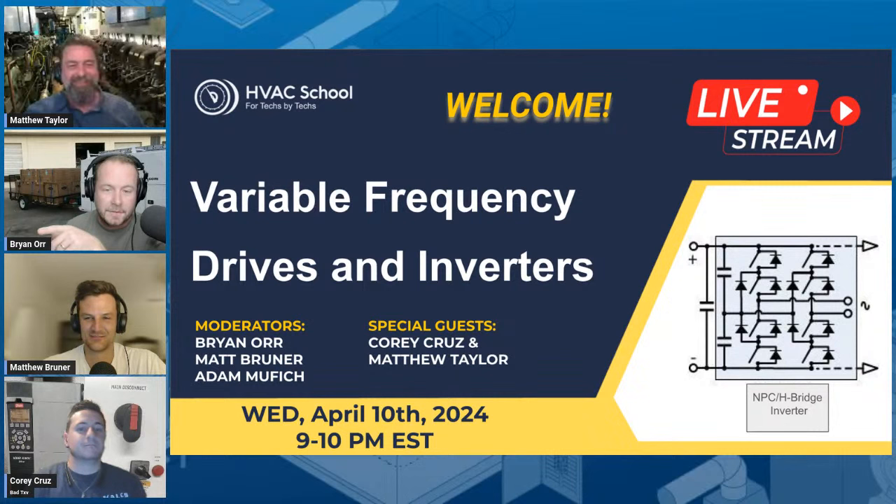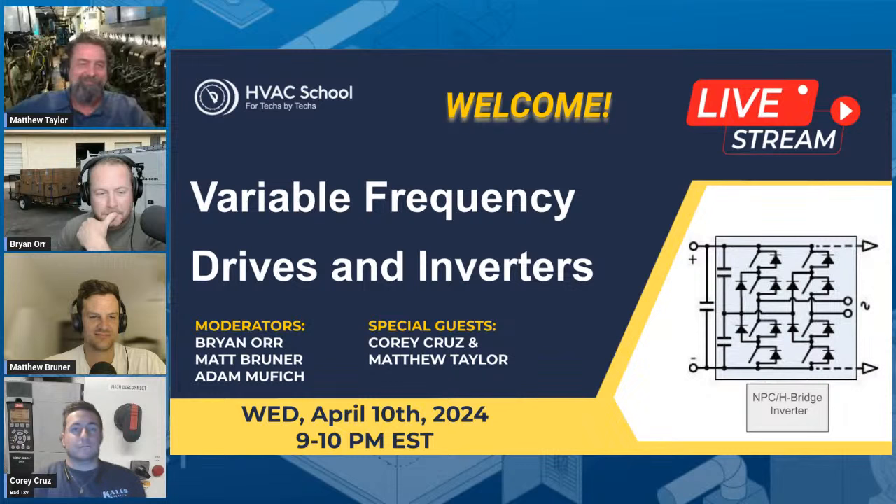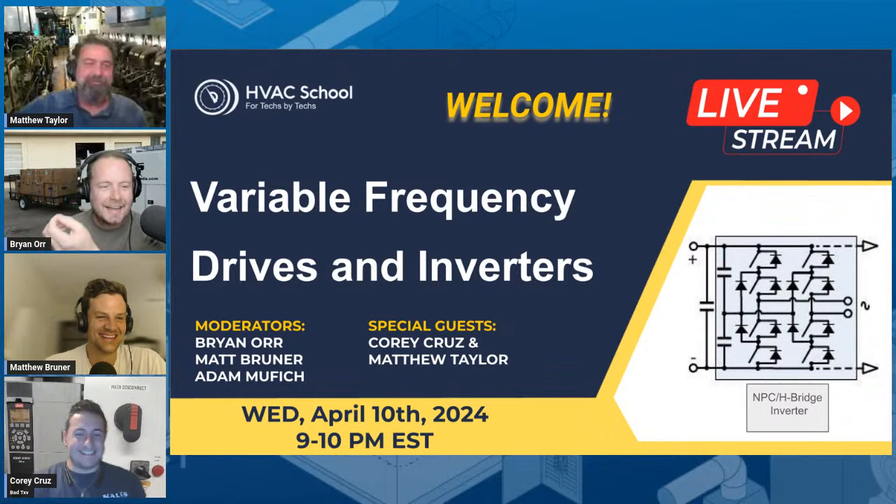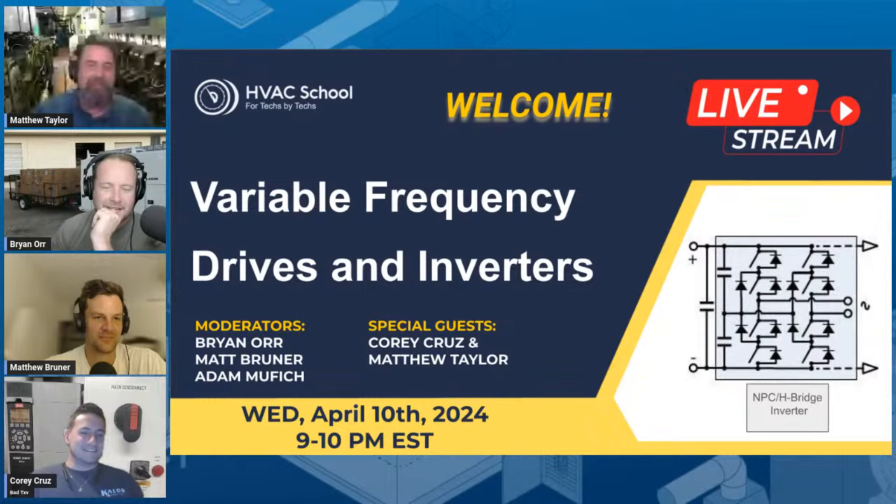Do you ever call a variable frequency drive a 'freak drive'? No, but probably will now. Someone said it and it sounded like something from a sci-fi movie. Next t-shirt idea: Super Freak. Anyway, let's stop being silly and advance the slides and do this thing.